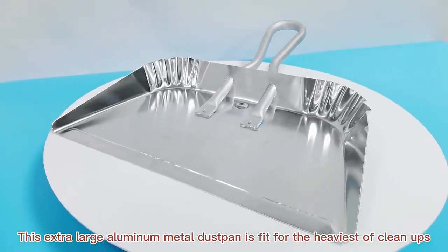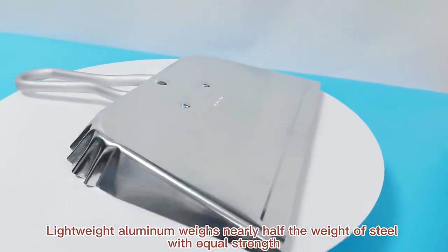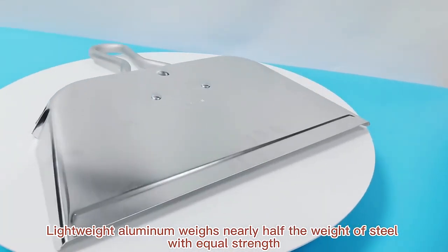This extra large aluminum metal dustbin is fit for the heaviest of cleanups. Lightweight aluminum weighs nearly half the weight of steel with equal strength.